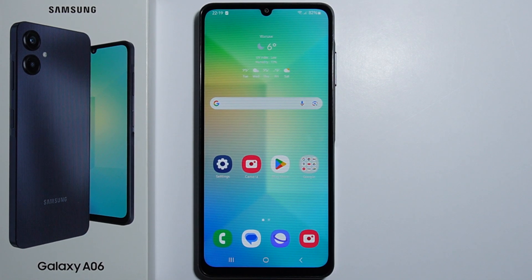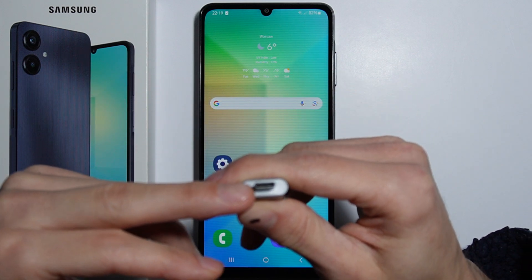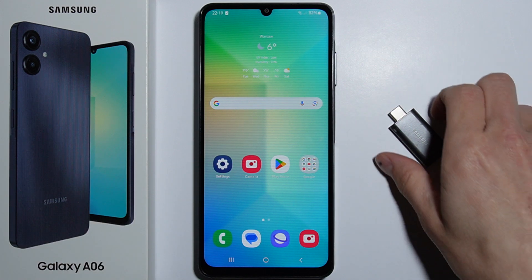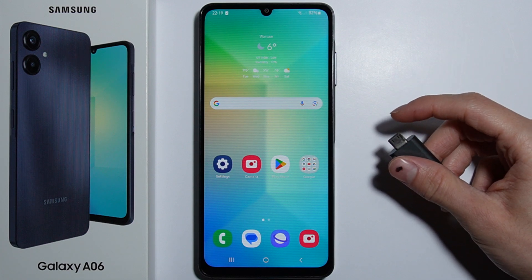Hello. To connect a USB drive to your Samsung Galaxy S6, you simply need any USB drive which has a USB Type-C connector. And if you don't have one and only have a regular USB drive, you'll need to get yourself a USB Type-C adapter.